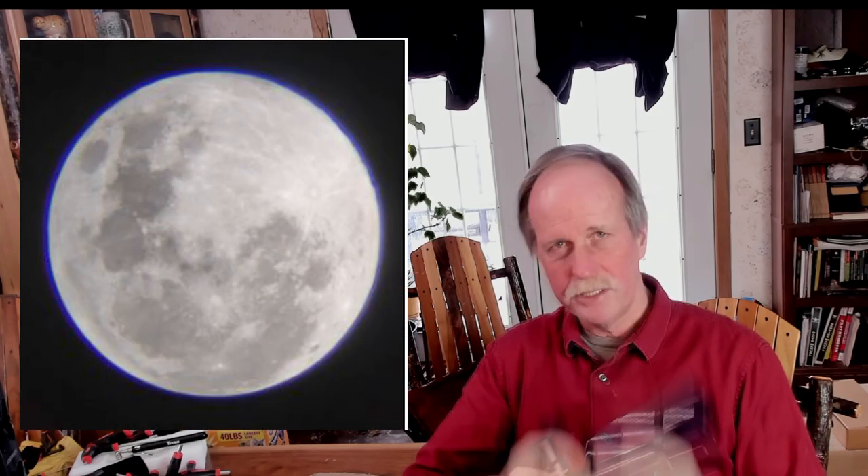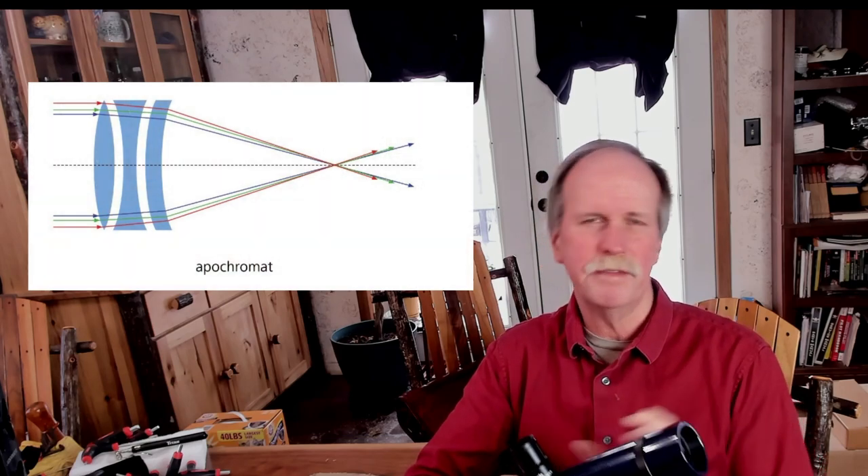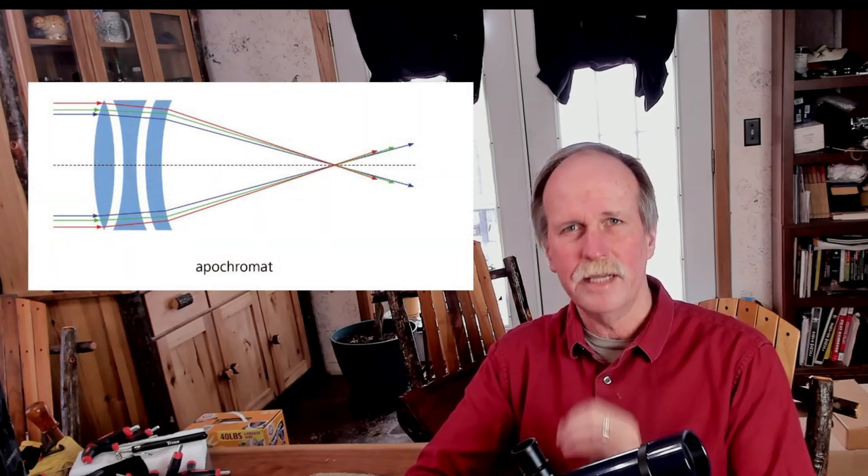To overcome chromatic aberration, you sometimes put more lenses in the front or along the course of the tube to ensure that each wavelength of light focuses at the same focal point. That glass can get heavy and very expensive. An apochromatic telescope has three or more lenses in the front, designed to make all wavelengths of light focus at the same spot so you can focus on your eyepiece or camera.